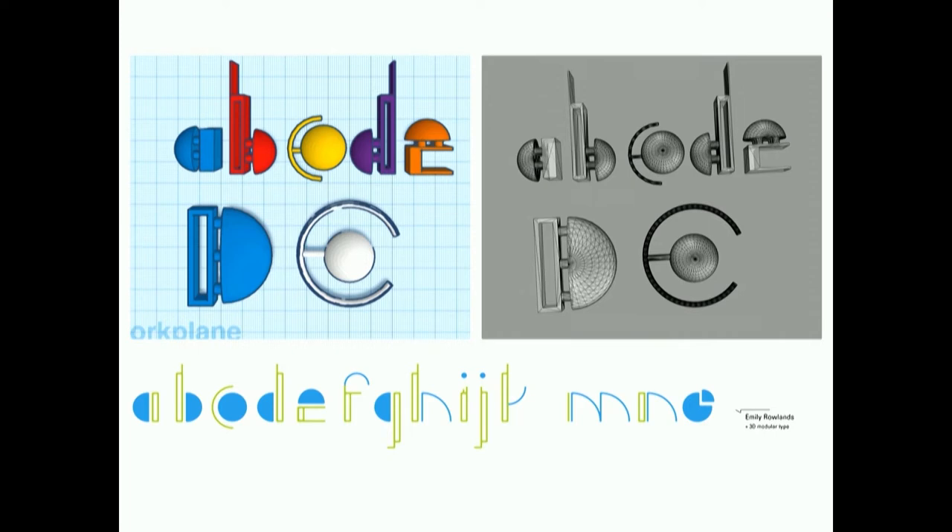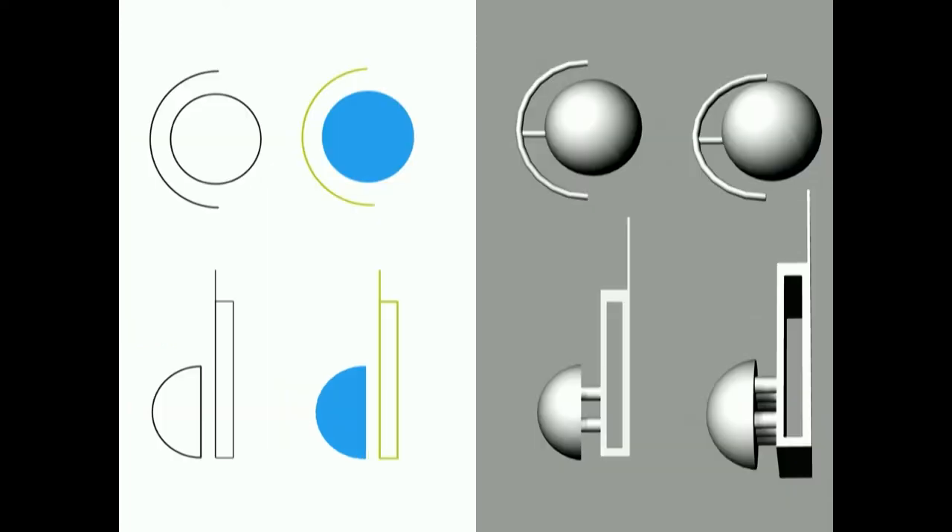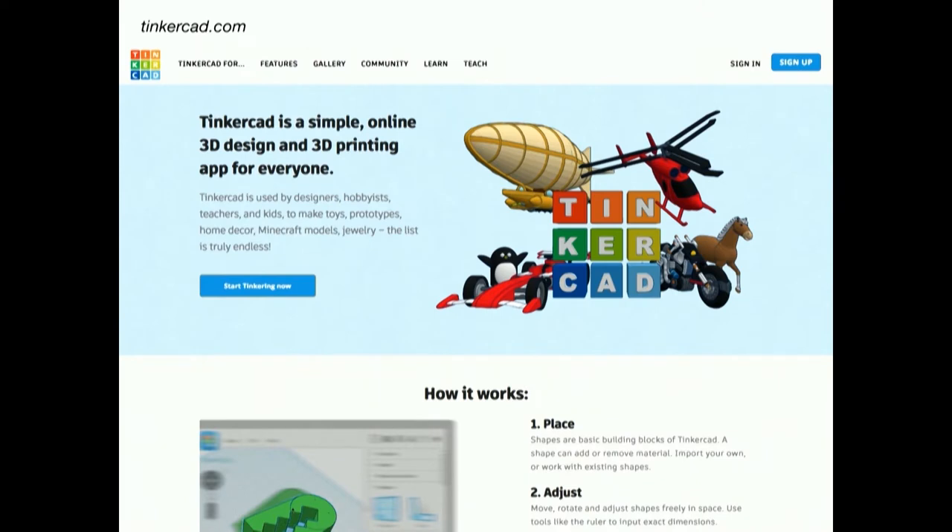This is one of the examples. Emily added different thicknesses to the stroke for the uppercase C and lowercase D. Also, there is a bridge between the C and D—it was a nice touch to make it printable as a single piece.